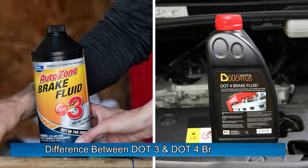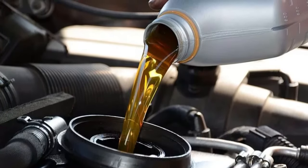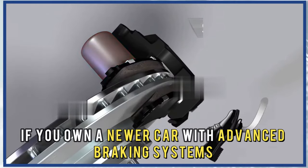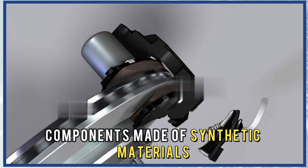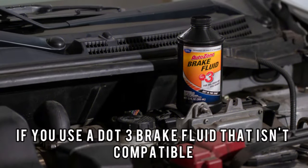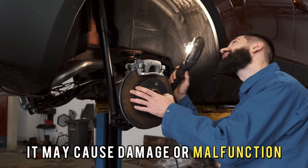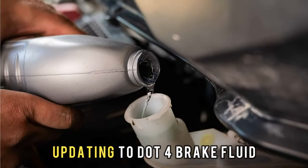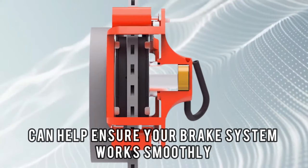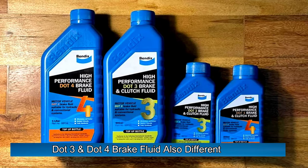Another difference between DOT 3 and DOT 4 brake fluid is compatibility. DOT 4 brake fluid is compatible with a wider range of materials than DOT 3 brake fluid. For example, if you own a newer car with advanced braking systems and components made of synthetic materials, DOT 4 brake fluid may be a better option. If you use a DOT 3 brake fluid that isn't compatible, it may cause damage or malfunction, leading to costly repairs. Updating to DOT 4 brake fluid can help ensure your brake system works smoothly and efficiently.